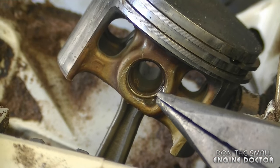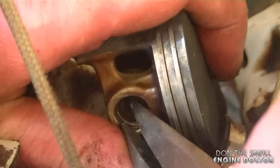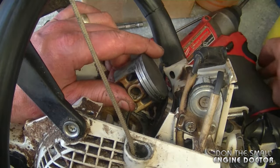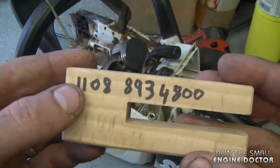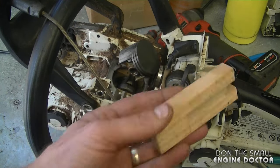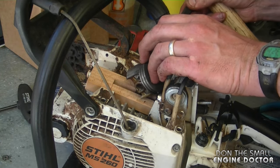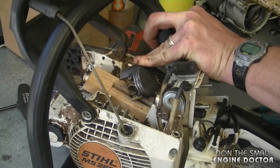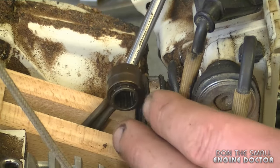Grab a good pair of needle-nose pliers and remove the circlip that holds the piston pin — this can be a bit tricky if you're not used to it. Watch that the pin doesn't fly away. I'm going to use this small block of wood — it's part number 1108-893-4800 from Stihl, very inexpensive, or you could make one yourself. With a roll pin punch, punch the pin right out on the side that you took the circlip out of. There's also a needle cage bearing in there that needs to be removed.